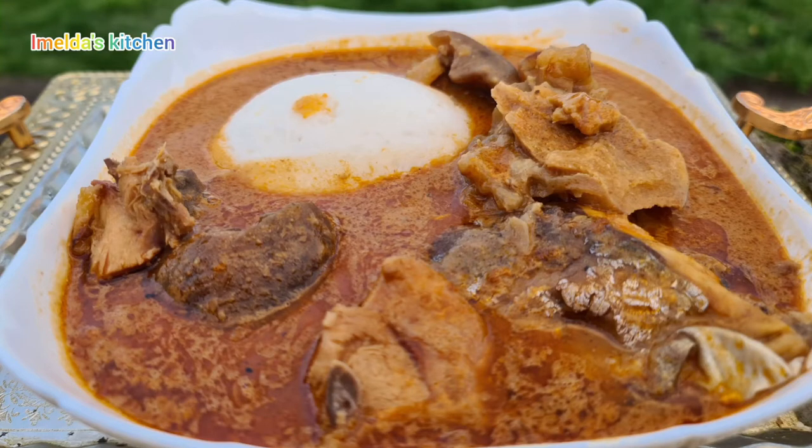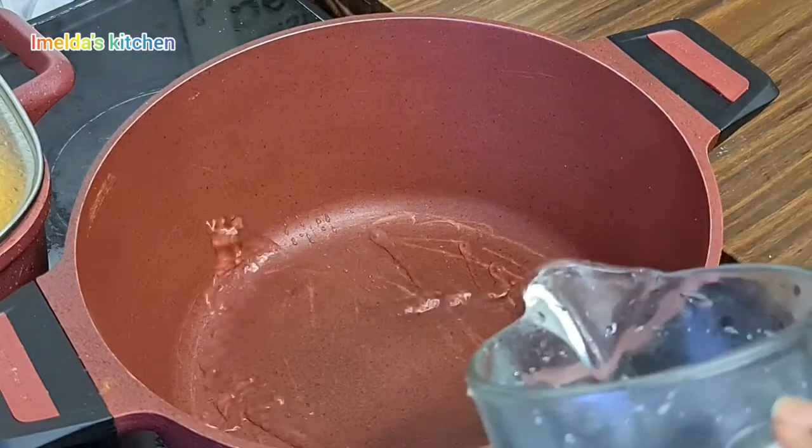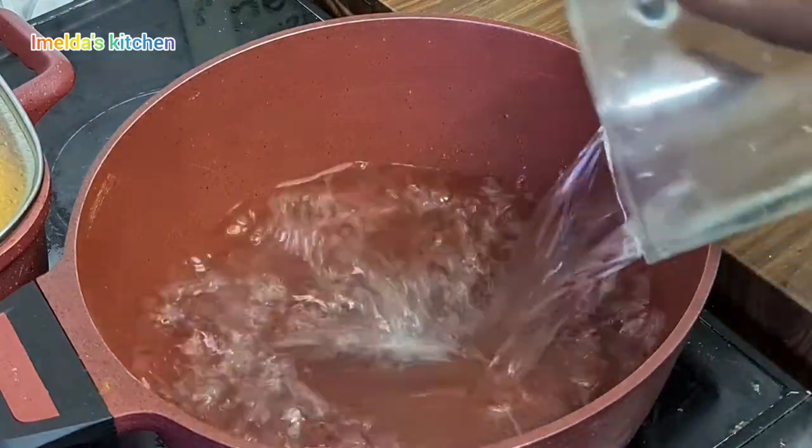Omutuo is one of the best Ghanaian foods people love. Today I'm sharing the recipe with you — let's get into the video. But before then, a warm akwaaba to you if today is your first time passing by.